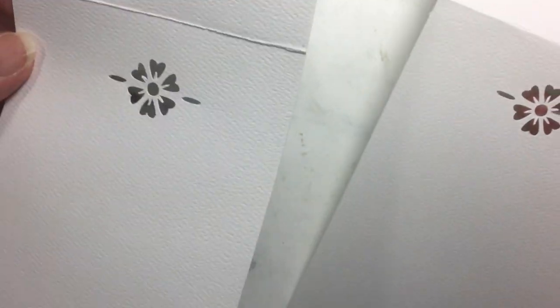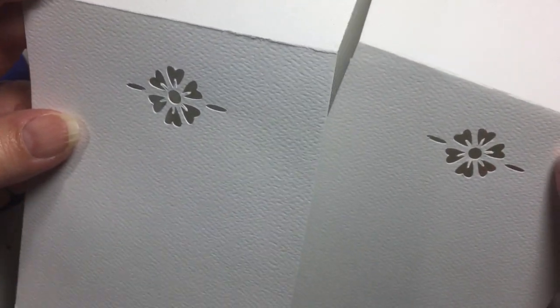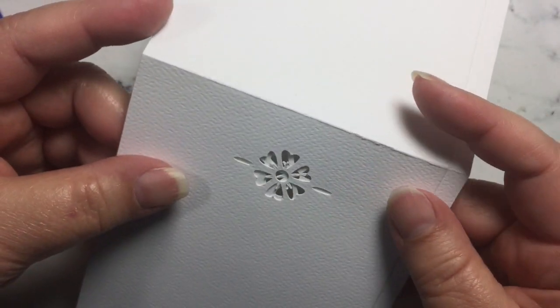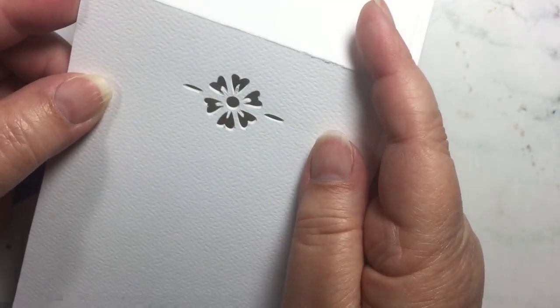You'll get four of them out of a sheet of paper. You want to go with something a little bit less than this cover stock for your pad of paper, but the design will then layer on top of itself so that the cutout will be the same on each piece of paper.